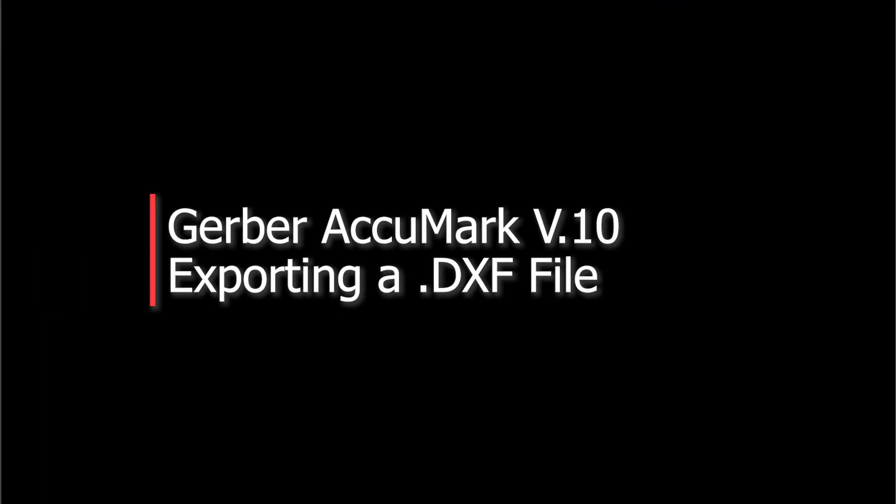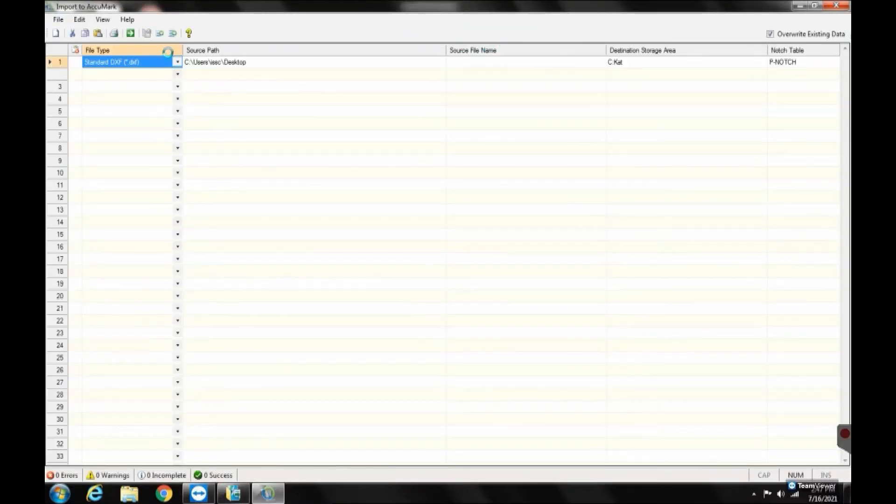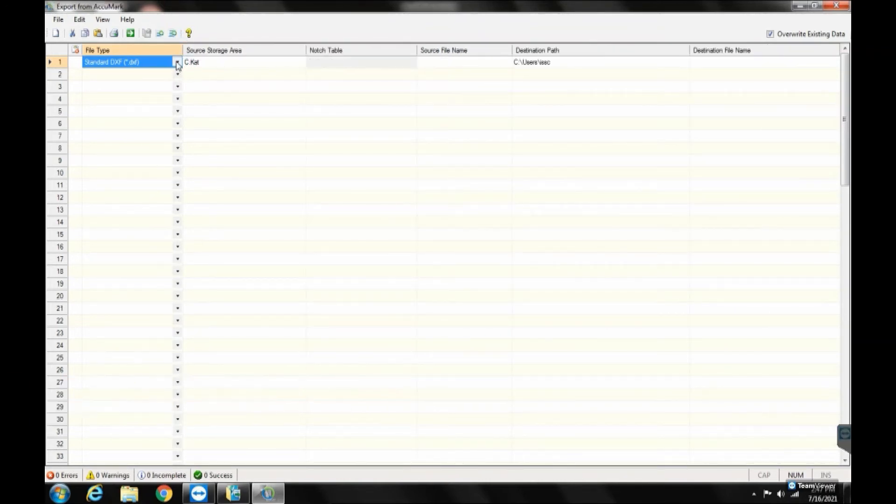Gerber files are not compatible with other pattern making software. In order to use a different system, it is important to always store your files in a DXF format as a backup. Exporting a DXF is a very similar process. You will once again open Acumark Explorer and go to the DCU function.